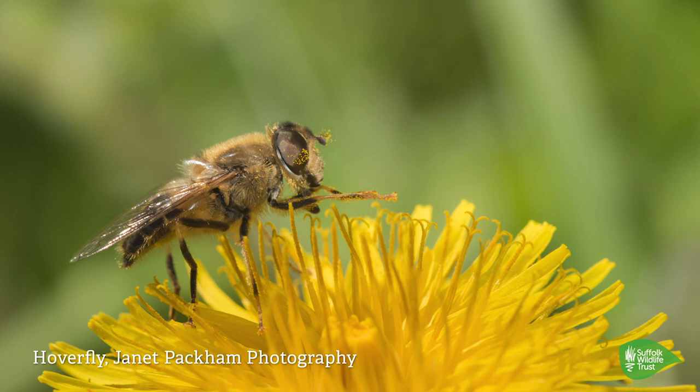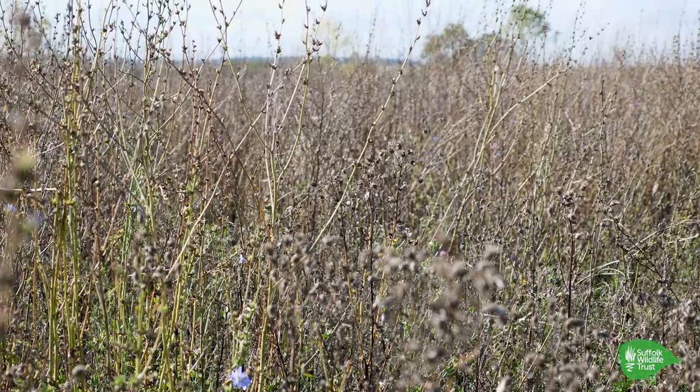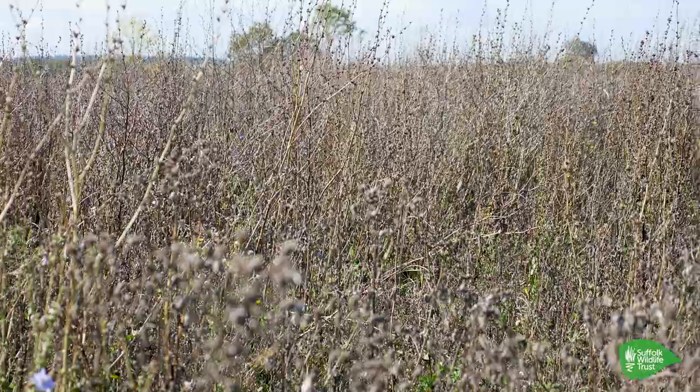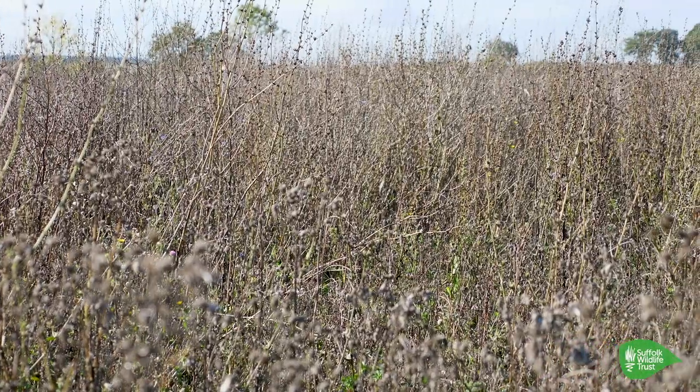And does that improve the soil as well, adding the clovers? I think anything that you do — be it a pollinator mix or a wild bird seed mixture — having a huge amount of diversity in it is absolutely crucial. Because if you dug down into this soil profile, every single one of these plants will have a different rooting profile, and so that's feeding bugs at lots of different depths. That's got to improve soil health.